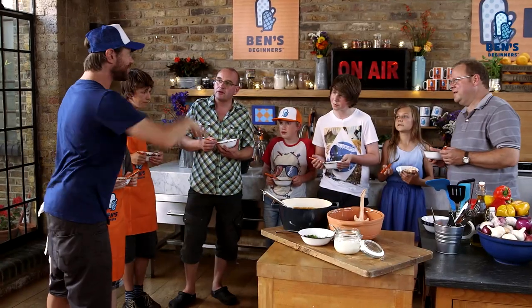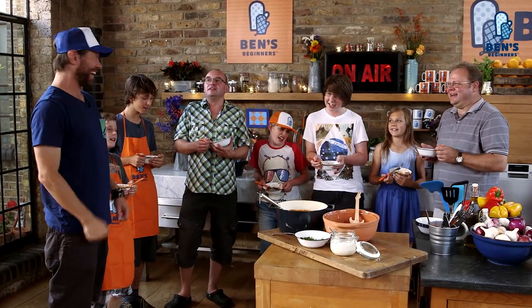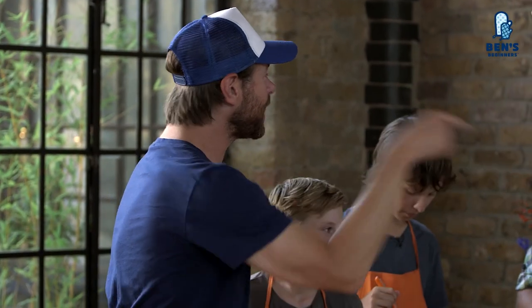On the count of three, I want a collective chili from all y'all. One, two, three — chili! Yeah, so are you guys going to be cooking this when you get home? Yes! And I want you guys at home to do the same. You guys can be cooking up this rad cowboy chili. And if you haven't subscribed to the Ben's Beginners channel, why not? Hit the button and you can enjoy tasty dishes, courtesy of the crew and Ben's Beginners.